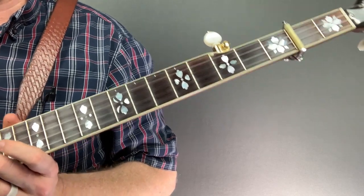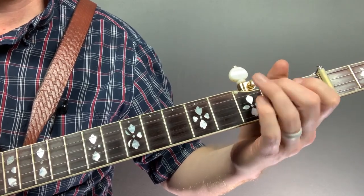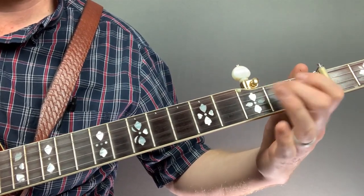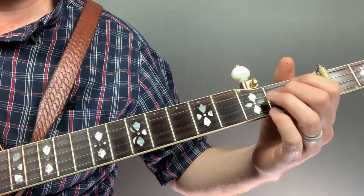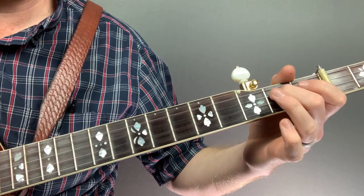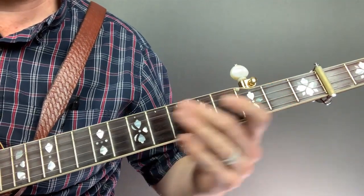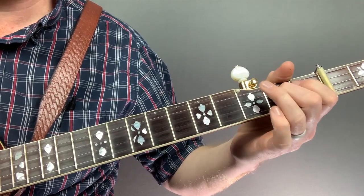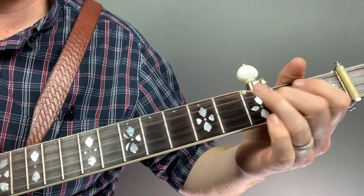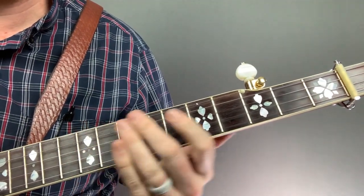The places you can put a bend are very numerous on the banjo, and there are other simple licks that you can add bends to as well. You hear these licks everywhere with Scruggs-style banjo — it's usually just adding a small bend in there as just a little something extra. You notice whenever it's not up to speed it sounds a little unusual, but up to speed it sounds really good. Another lick sounds just a little bit better with a bend in it.